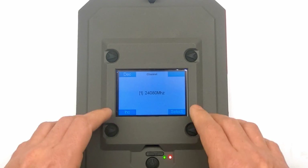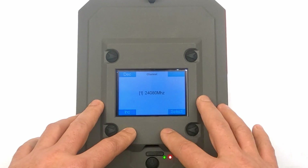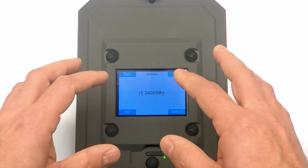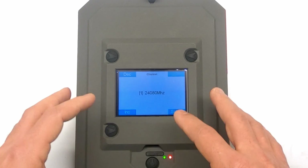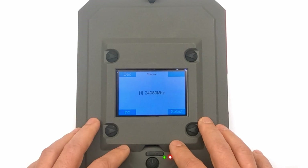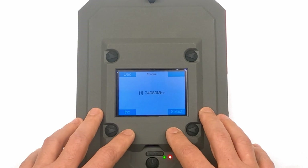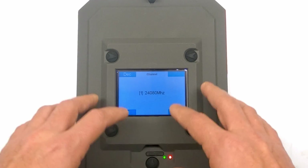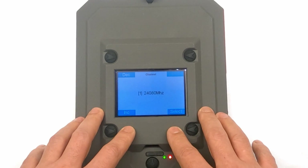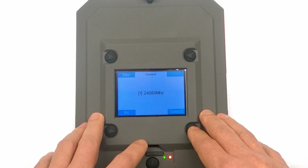Channel is a very important setting, especially if you're out on the range and multiple people are using radar technology — it doesn't have to be a True Ballistics Chronograph, just radar technology in general. Each chronograph needs to operate on a different channel. Chronographs on the same channel will max out each other's interference meter and fail to read shots. If you find yourself at the range, make sure everyone is on a different channel, and this is where you can change it.